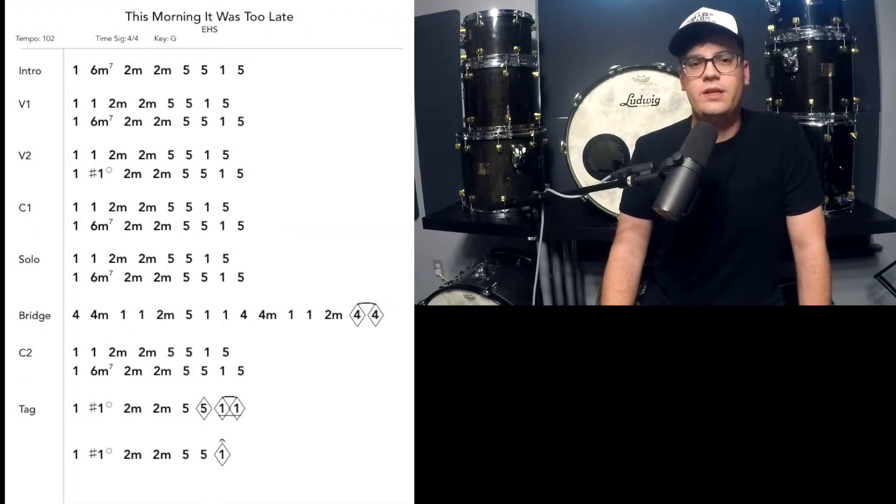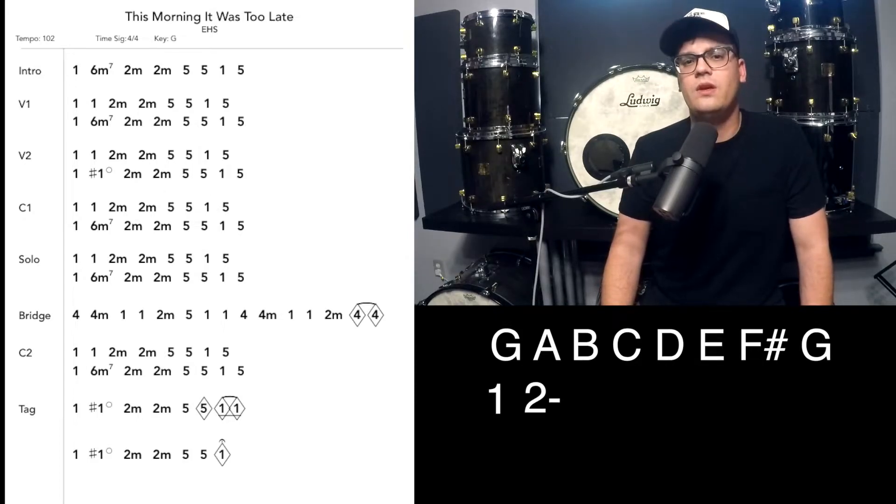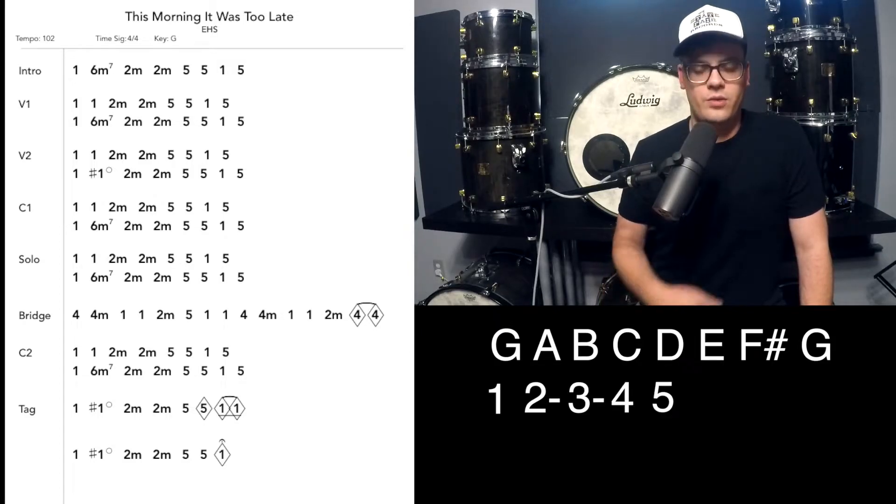We're going to use an example today — a song off of 1100 Springs' last album. The album's called Here It Tis, and the song is This Morning It Was Too Late, written by Matt Hillier. It's one of my favorite songs on the album. The song is in the key of G, so thinking in the key of G, we would have G, A, B, C, D, E, F sharp, and then G on top for the octave. We would assign each one of those a number, so G would be 1, A would be 2, B would be 3, and it would go all the way up.